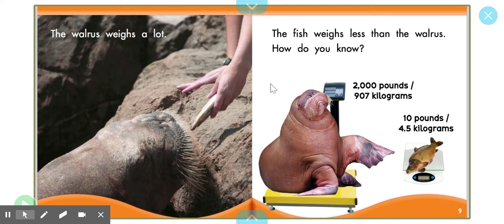How do you know? Well, take a look. There are two ways we can know. If we look at the walrus and look at the fish, we can pretty much decide that the fish weighs much less than the walrus, and the walrus is much heavier than the fish. But right here, they show us this measurement from the scale. The scale says the walrus is 2,000 pounds, while the fish on the tinier scale is only 10 pounds. So the fish is lighter than the walrus, and the walrus is heavier than the fish.